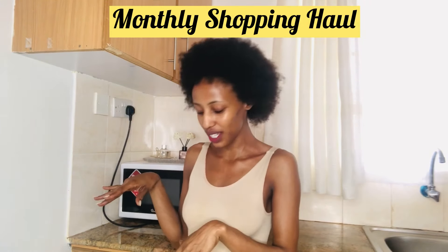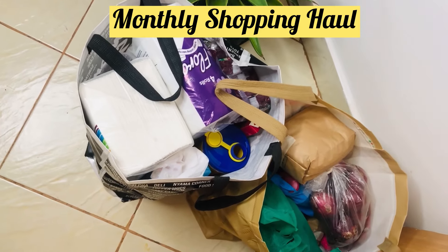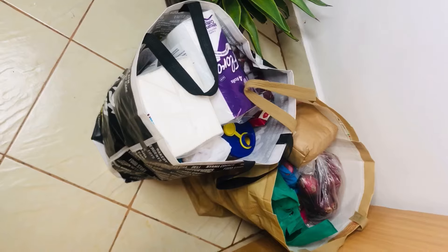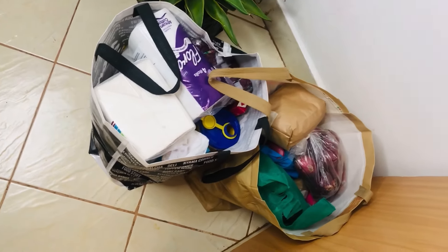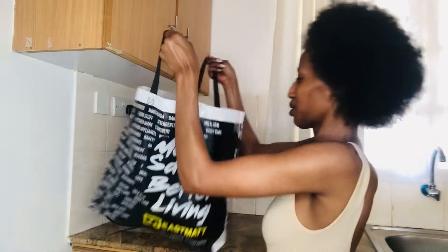Hi guys, it's another day and I want to unbox some things that I bought. I passed by the supermarket and the market, so I have some cereals, some toiletries, and I also went to town and bought some skincare products. All of them are in these two tiny bags — without wasting time, let's begin.